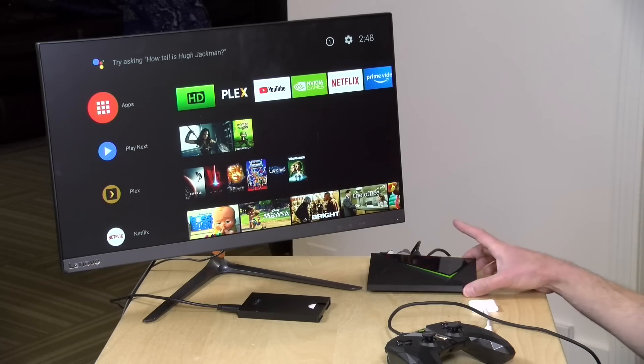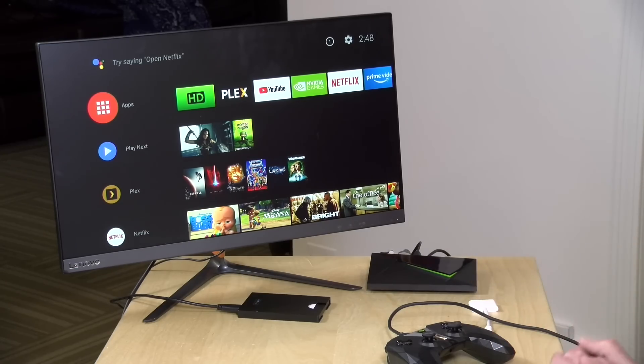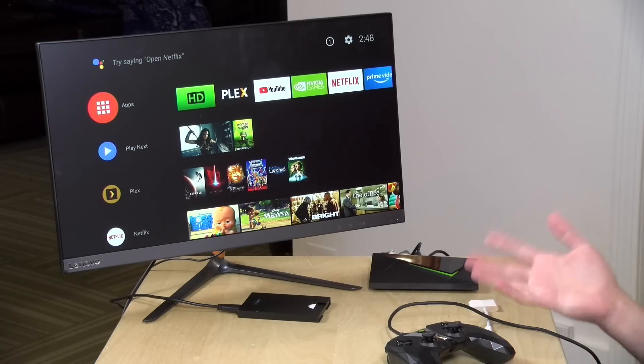I am a very happy Plex user, been using it for a number of years now. I'm also a very happy Nvidia Shield user — I've got these on all of my televisions around the house. It is a great media player even a couple of years after its initial release. Nvidia has sent one unit to the channel for me to use in a review, the Nvidia Pro that I looked at about two years ago, but I've bought a bunch of others for the other TVs here in the house. So with those disclaimers out of the way, let's get into it starting with the new interface.